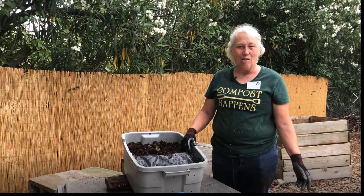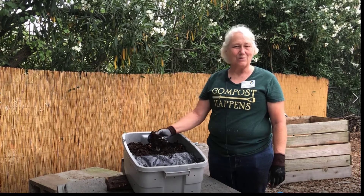Wasn't this easy? Don't let me have all the fun. The worms do all the work and your plants will thank you.